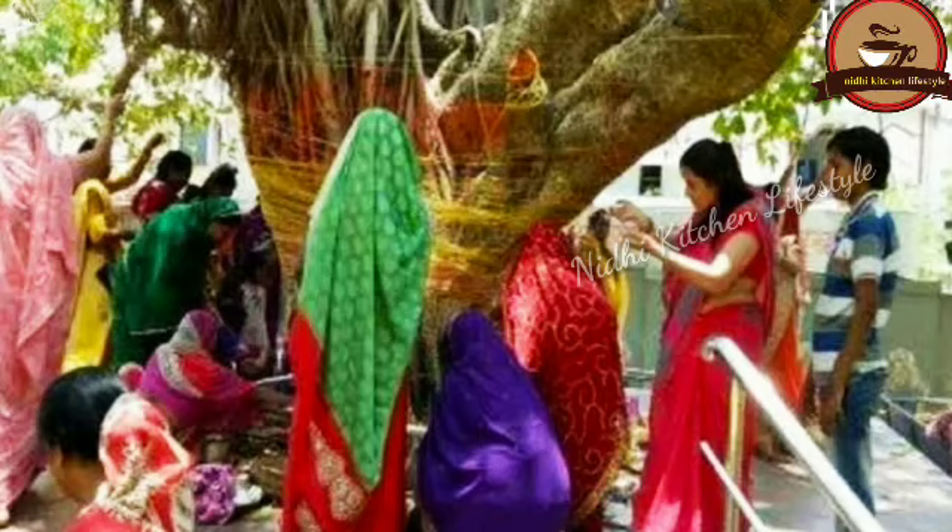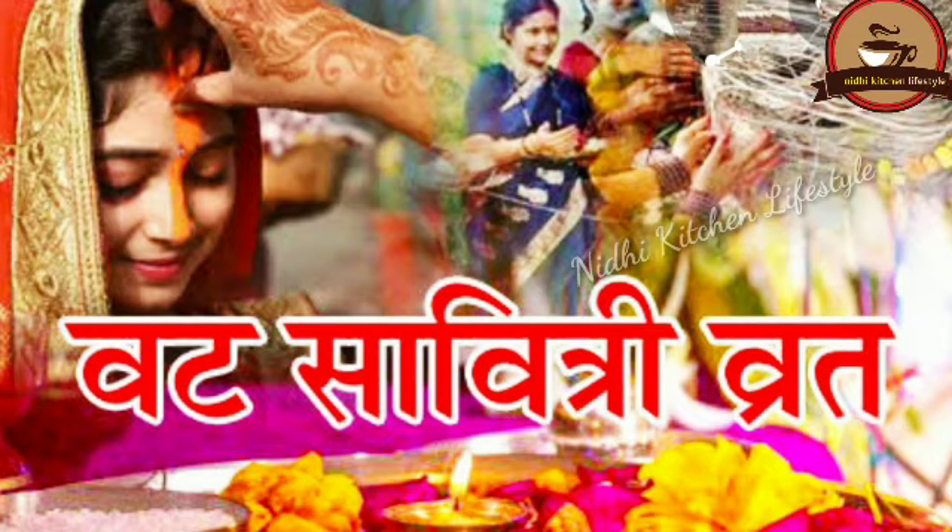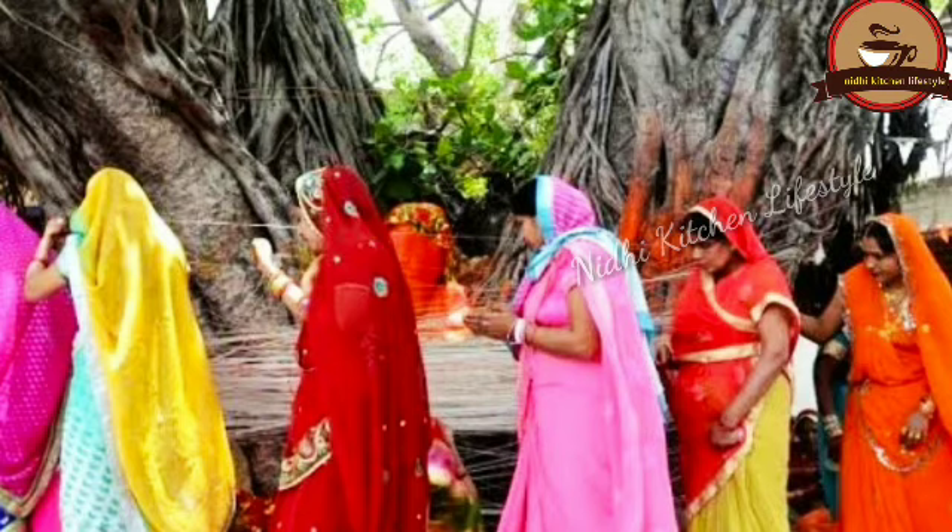According to the Grihitu Panchang, Vat Savitri Vrat is observed on the Jyeshtha Shukla Purnima tithi. According to the Skanda and Bhavishyottar Puranas, the same date is prescribed for this vrat. However, according to another tradition, the puja is done on the Amavasya of Jyeshtha Shukla Paksha. Vat Savitri Vrat will be observed on 22 May 2020 on the Amavasya tithi, beginning from the evening of 21 May at 9:35 PM.